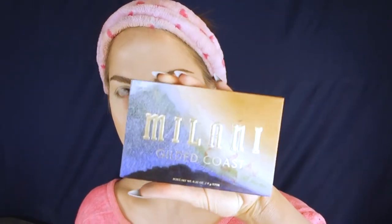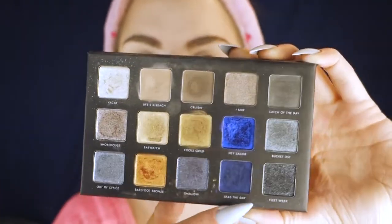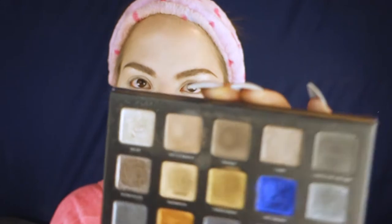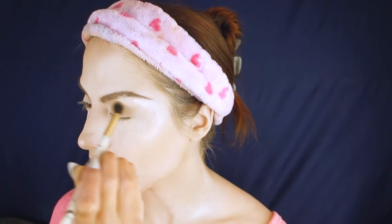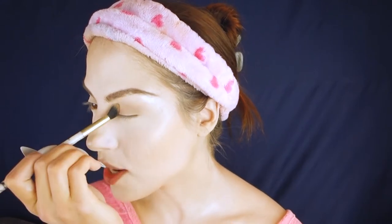I really like how this brow is looking, so I'm going to do the same on the other side. Now jumping into eyeshadow — she has this really grungy, gritty, ashy cool-toned smoky eye going on. I'm going into my Milani Gilded Coast palette because it has a lot of grey, grungy, deep tones. Starting with a really nice ashy grey on a fluffy domed blending brush, packing it all over the lid.